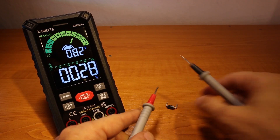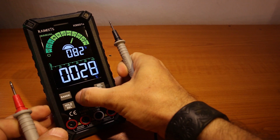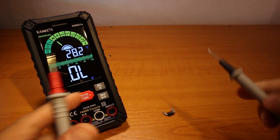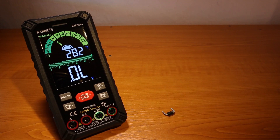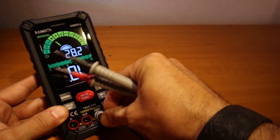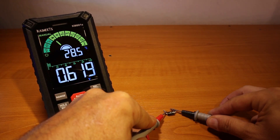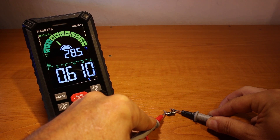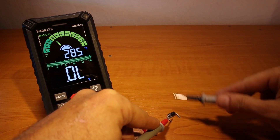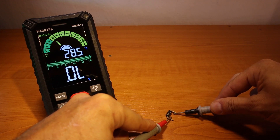I actually never measured diodes in my review videos, so I'm just going to test. I need to change the function and connect the test lead. And if we go the other way around — nothing. So the diode is good.